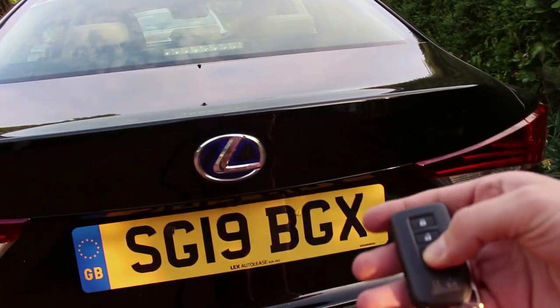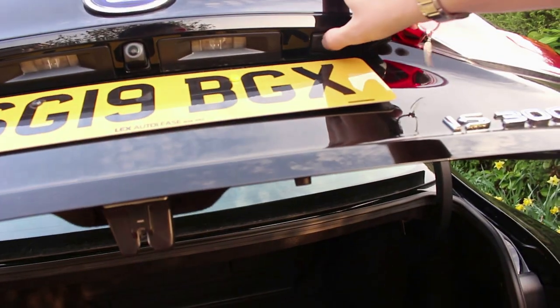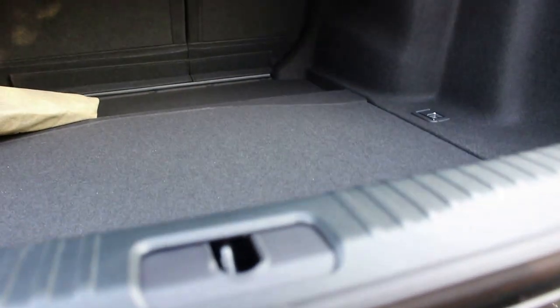Let's take a look inside the boot. You can push the button on the fob — it doesn't pop open, there's a little button right there you can push to unlock the boot. We've got the swan neck hinges there. Decent-size boot — the rear seats do fold, which is a nice touch for a hybrid. Underneath there's a little bit of storage for your towing needs, with tie-down hooks on the right-hand side, and a little bit of storage for shopping. You've got a grab handle on the top as well.